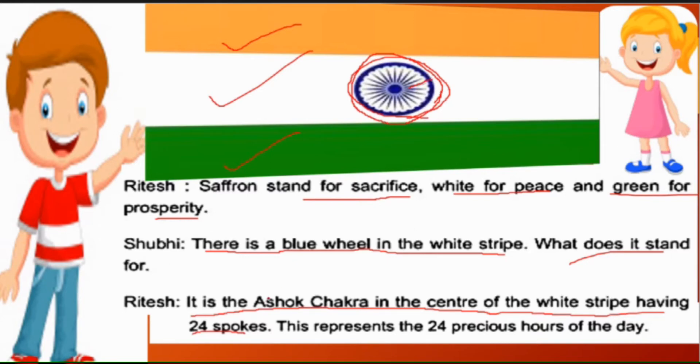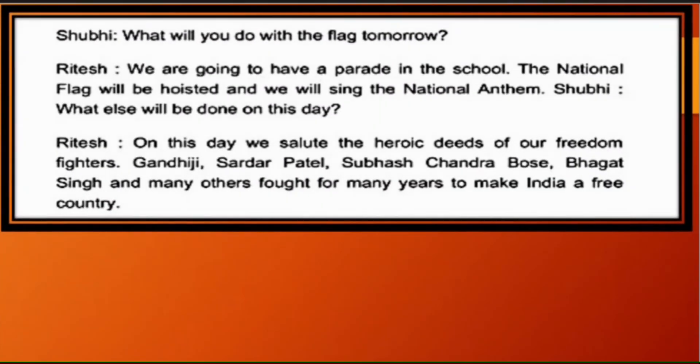'This represents the 24 precious hours of the day' — Aur yah 24 tiliyan humare din ke kimti 24 ghanton ko darshati hain. In this way Ritesh explains the meaning of the flag to his sister. Shubhi then asks: 'What will you do with the flag tomorrow?' — Aap is jhande se kal kya karoge?